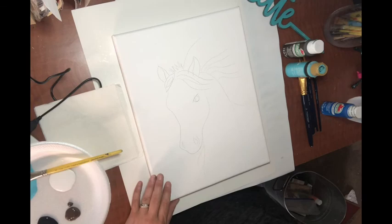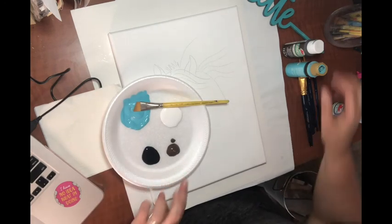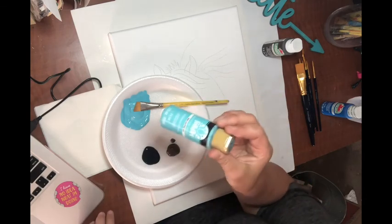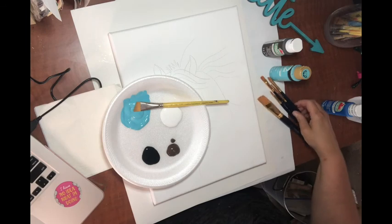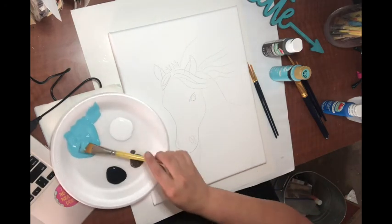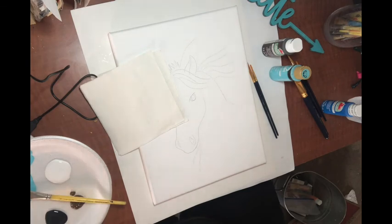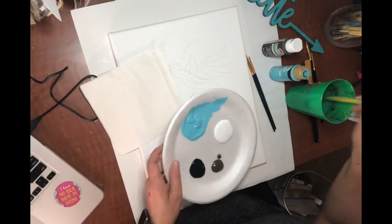I've already got mine traced on, so I'm going to set it aside for now. I've just got a couple of colors: I'm going to do the background in a really light blue. I've got some dark dark brown — this is Chocolate Sprinkle — and this is called Calypso Sky, it's a Folk Art paint. Then I've got some white and black. I've got my big paintbrush and a couple of smaller ones for detail work. You'll also want some napkins and a cup with some water.